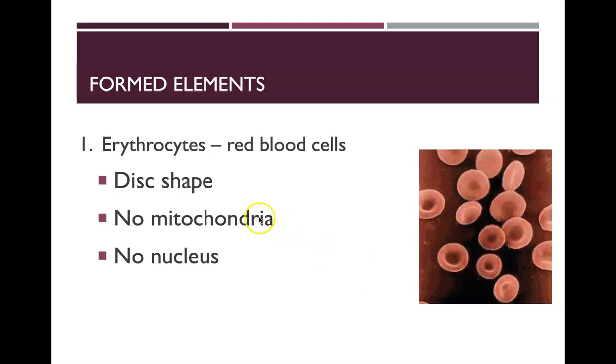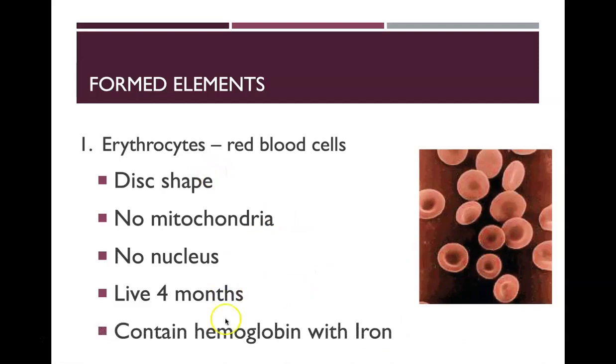Red blood cells have no mitochondria and no nucleus — they don't have organelles that would take up space. Their main job is to carry oxygen using hemoglobin molecules. Having fewer organelles gives them more space for more hemoglobin and therefore more oxygen. A red blood cell's lifespan is about four months, and they contain hemoglobin molecules with iron that bind to oxygen in the bloodstream.